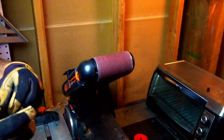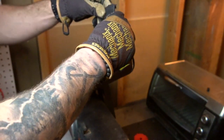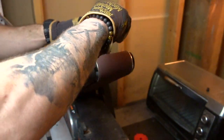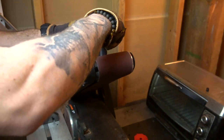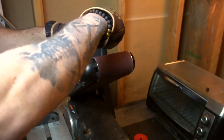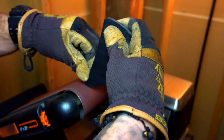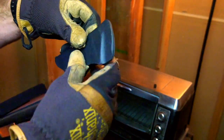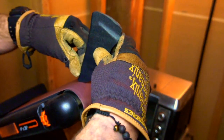Once I get that cut out, I have my basic shape. I'm going to use my little table belt sander to shape it up and clean it as much as possible. The Dremel really helped cut it out, and the sander is just assisting me with getting it as clean as possible. I get that shape and then hit the edges, which really helps with the final process, because I like to do some hand sanding at the end going through different grits.